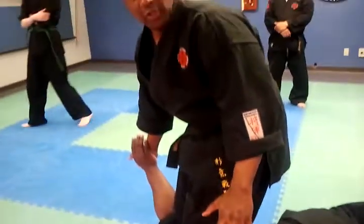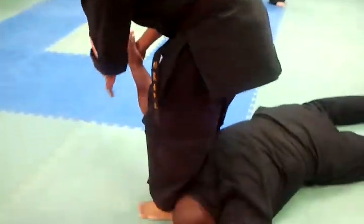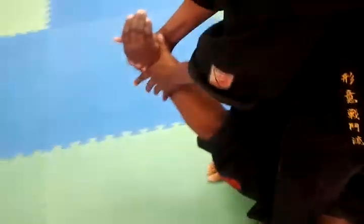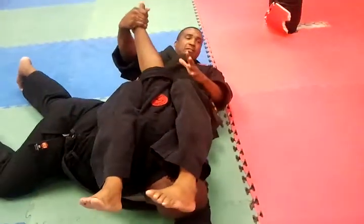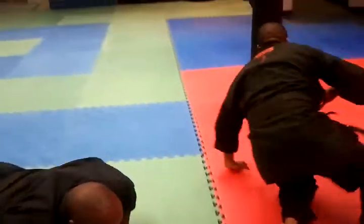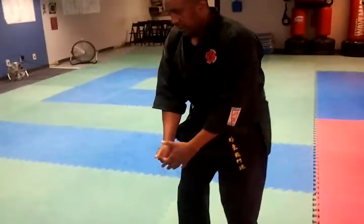And now, this is the shoulder break, opposite arm bar. I keep the neck tight. Come around here. I keep the neck tight. I sit back, cinch, and then from here, this is where I take the shoulder. I leave him face down on the ground, sit on him, cinch back, take the shoulder.